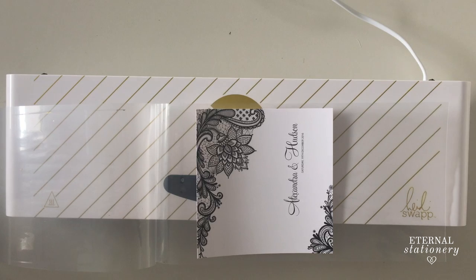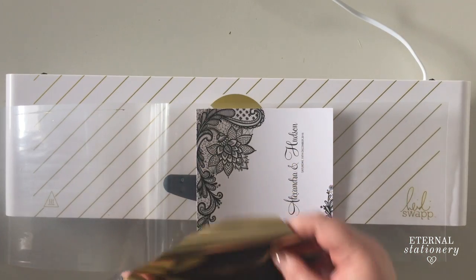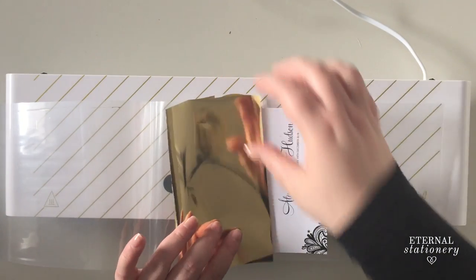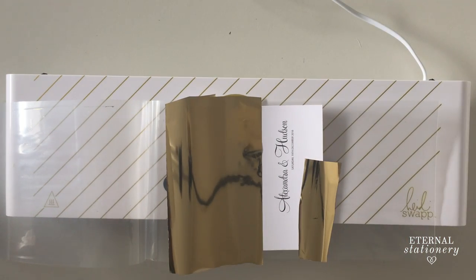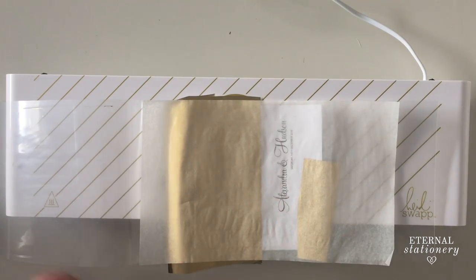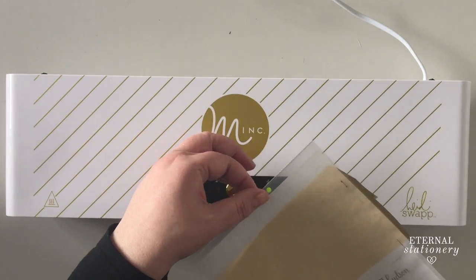I put the design down. Heidi Swap makes a very large range of foils, but because we use a lot of foils we buy in bulk — it's the same foil you can get from any store that sells Heidi Swap products. I've cut some ahead of time and I'm just going to lay it over the design. A hack I've come up with is to use parchment paper or baking paper over the design — that will stop the toner from transferring to the folder.